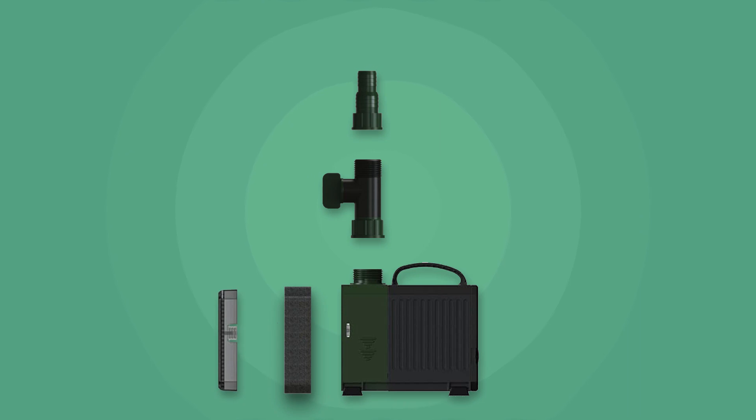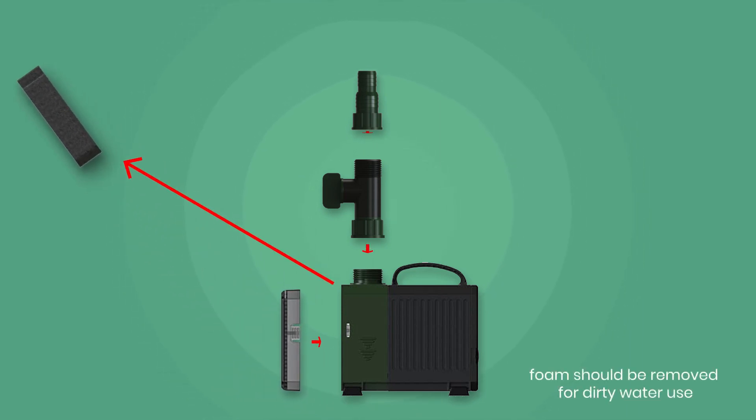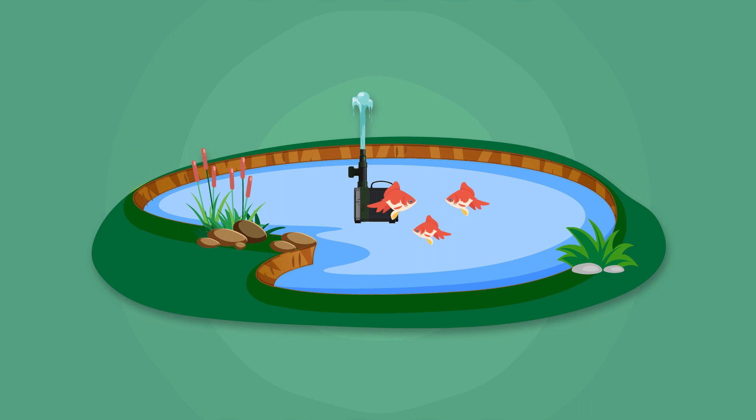Enjoy the benefits of the pump's powerful motor, low maintenance, foam-free cage, and long-lasting performance when used in a pond.